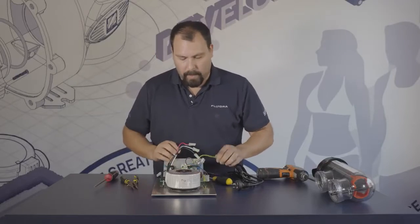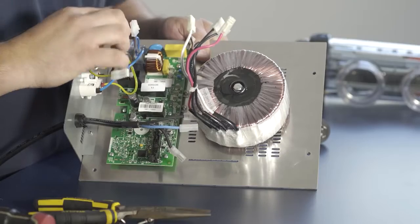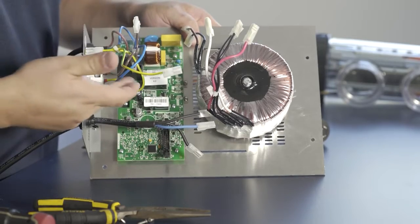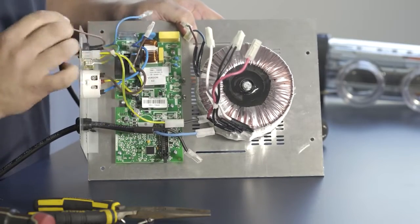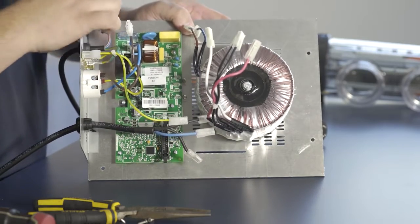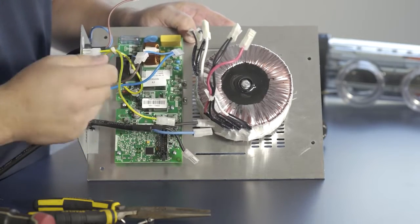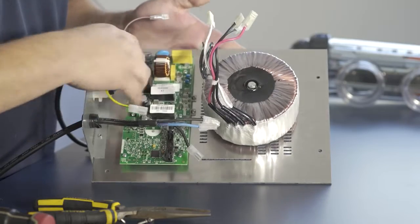Then we have the incoming power from the wall, which has two connections: one that goes into the board with a neutral link, and another that goes into a relay which is what turns the pump on and off. Remove those wires the same way. Then there is a common neutral that goes in next to the power neutral, and finally the switched power that feeds the pump plug.